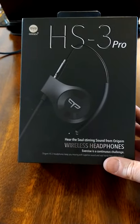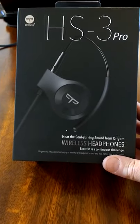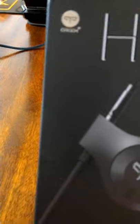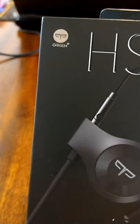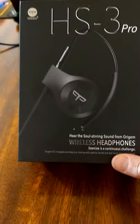Konnichiwa, this is the Shogunstein and this is an unboxing of a pair of wireless sports headphones that we received from Amazon Vine for the purposes of review — and that is the HS Tree Pro.